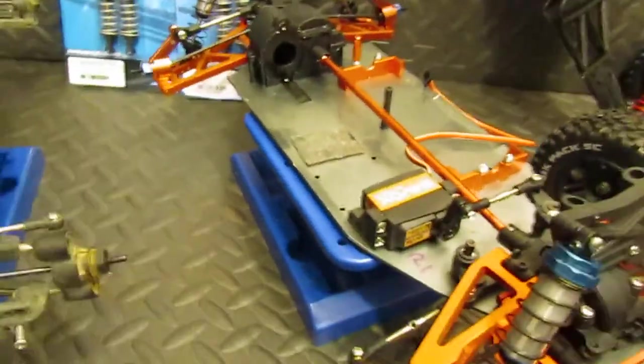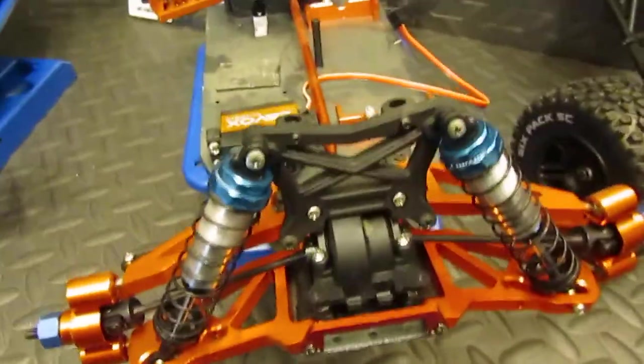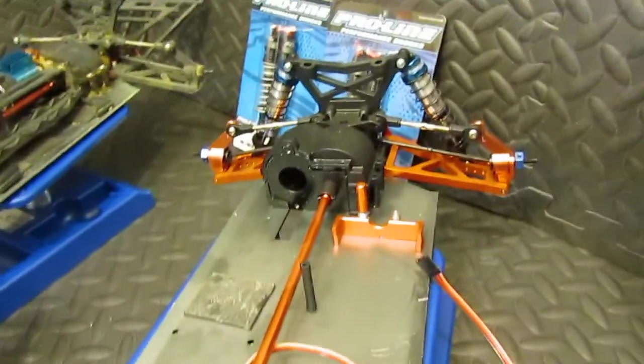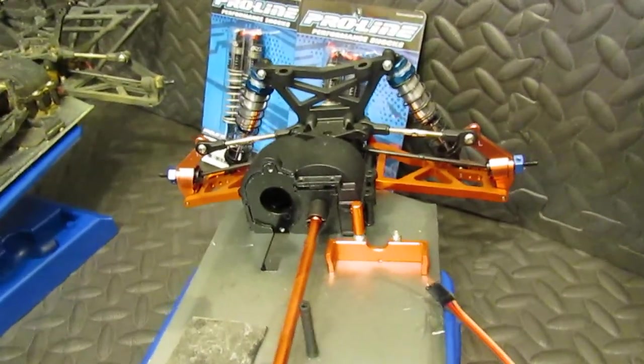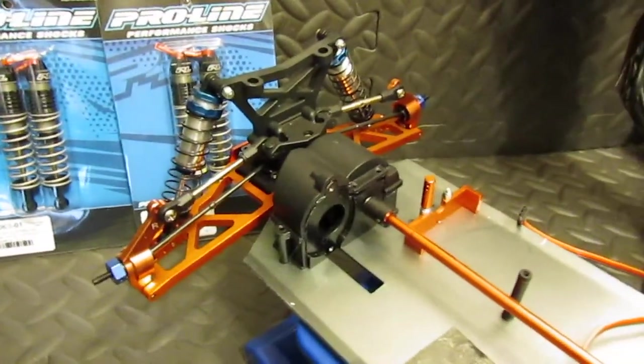Here's another Helion Dominus truck that has a bunch of aluminum parts on it. I did that kind of for fun to see what it would be like. You don't really want to do this for racing because it makes it weigh a ton, but I wanted to see — I found these parts and they're very inexpensive.